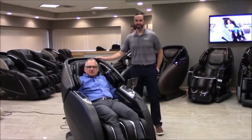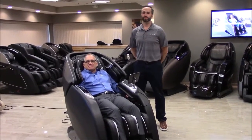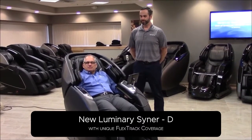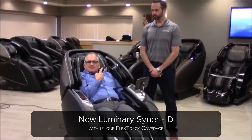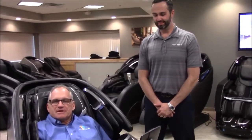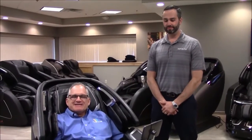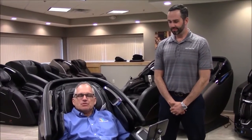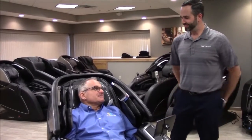Hi, I'm Dr. Alan Weidner from Massage Chair Relief, and today I am actually in New Hampshire visiting with Infinity Massage Chairs in their beautiful headquarters in Seabrook, New Hampshire. I am sitting in the Infinity Luminary, and my partner in crime for today is Michael Malone, who's the VP of Sales for Infinity. He has been very kind to host me and to give us an explanation of some of the features of the new Infinity Luminary. Thanks, Michael — I'll leave it to you to explain the features.